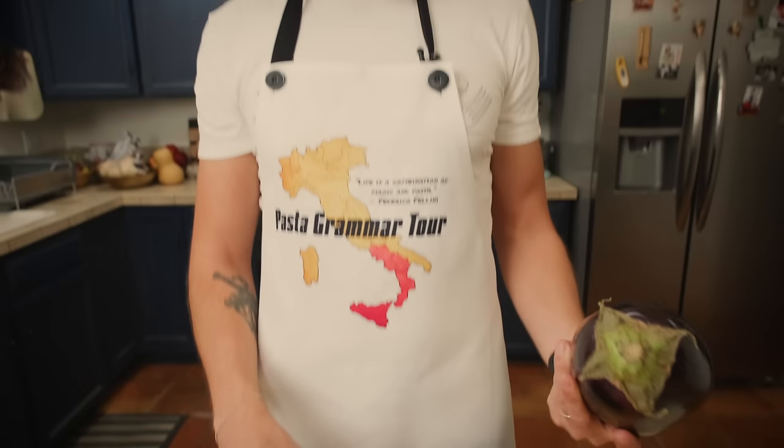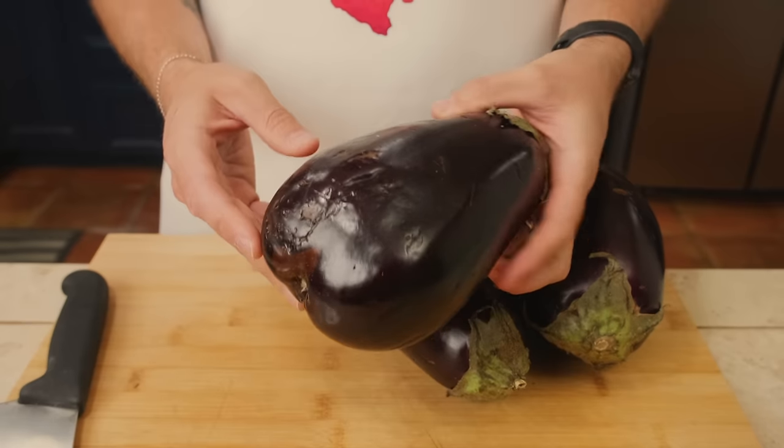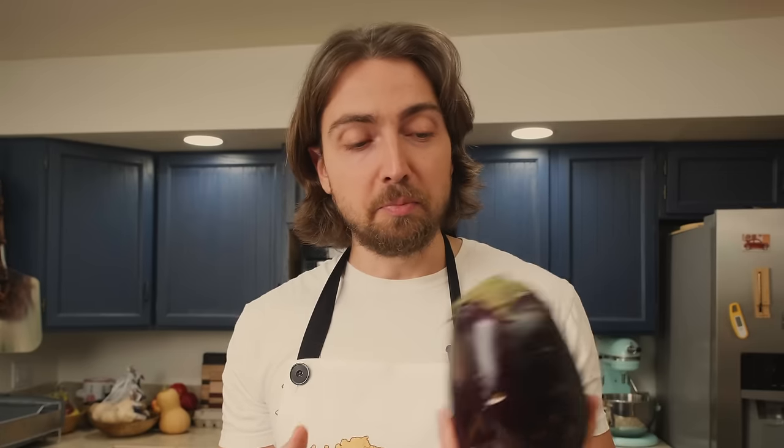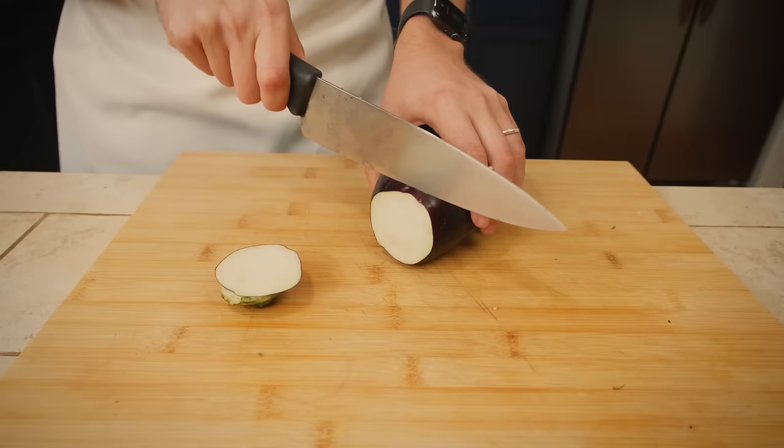Obviously, to make an eggplant parmigiana, we are going to need some eggplants. Now, these eggplants, frankly, are kind of horrible. First of all, they look like they've been run over by a truck. The biggest problem is the size. This is pretty much the best that a lot of people can get, which is why I'm using them today. These big guys are bred to be as huge and waterlogged as possible — possibly so that they are heavier and they can charge you more money for them.